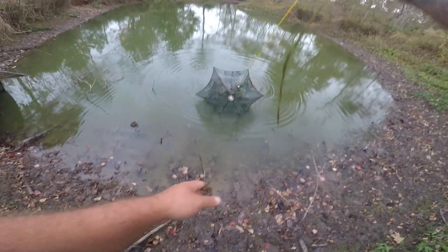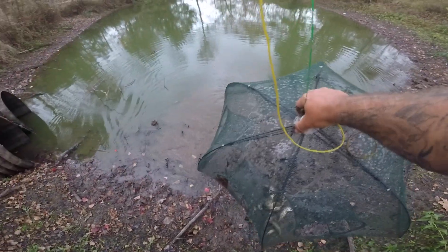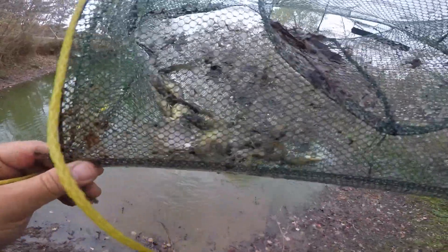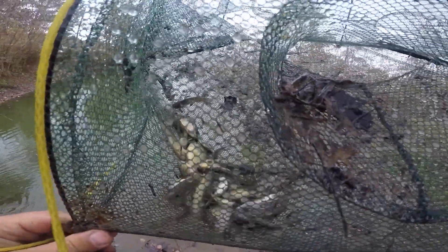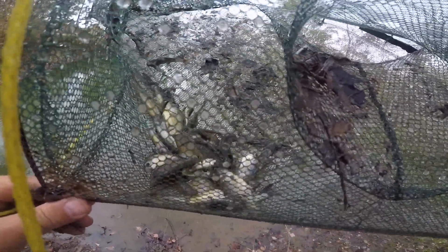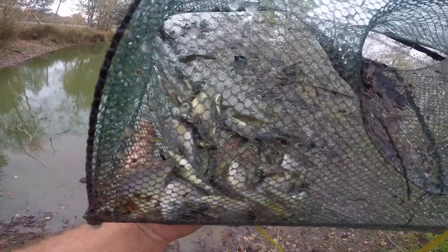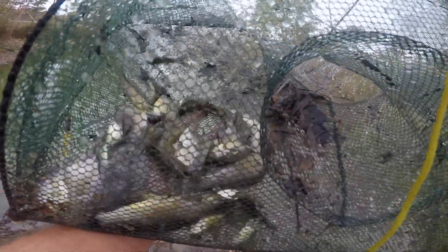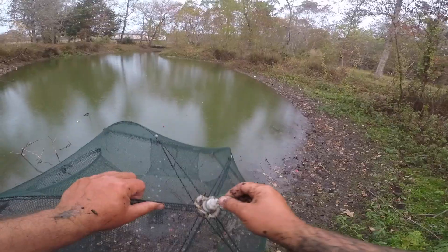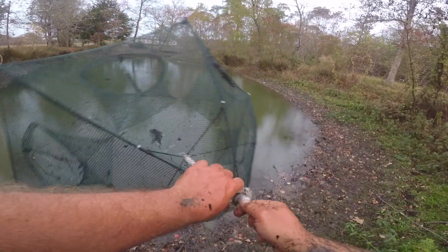All right, first we're going to check the umbrella trap. Safe to say we've got a few fish in the umbrella trap. They look like mostly bluegill, and wow, some more — a lot of these bullhead catfish. Wow. Let's get these in the bucket. There's a looks like a redear there — redear sunfish. This umbrella net never ceases to amaze me, it catches a ton of fish.